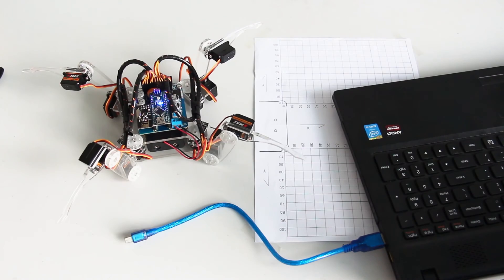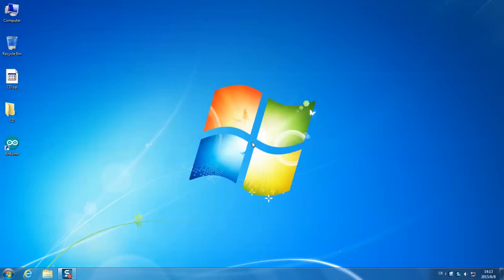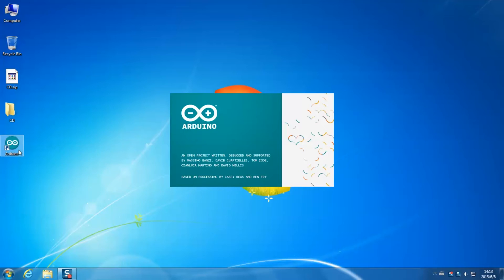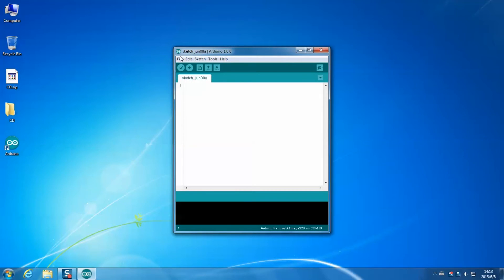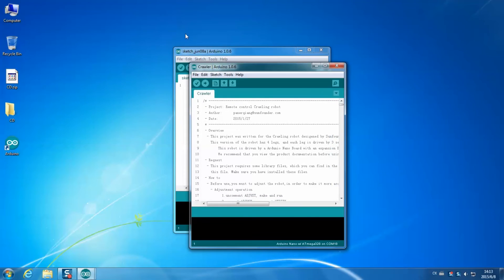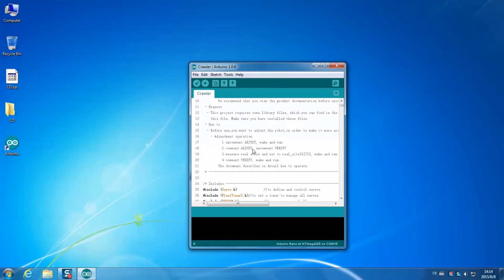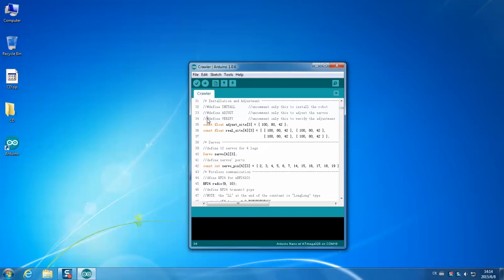Connect the robot to the computer again. Open the IDE. Select File > Open. Find the CD folder. Click code 3 > crawl > crawler and open the crawler.ino file. Check whether the board and the serial port are selected. Go to line 34 again. Delete the double slash to uncomment. Then go to line 36. Replace the values in the array AdjustSite for legs 1 to 3 with the coordinates you just recorded.